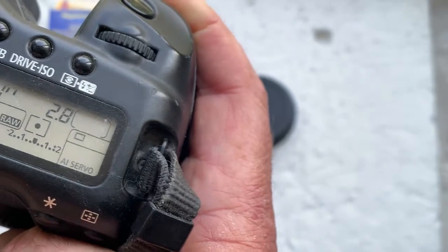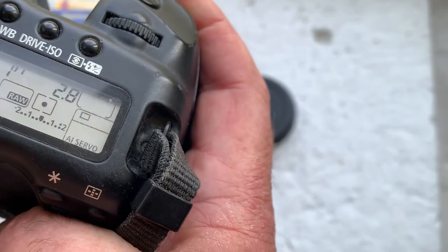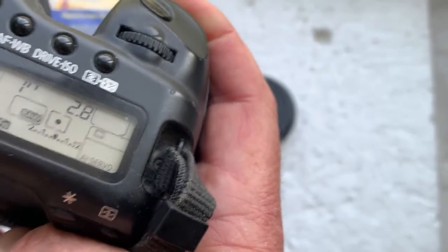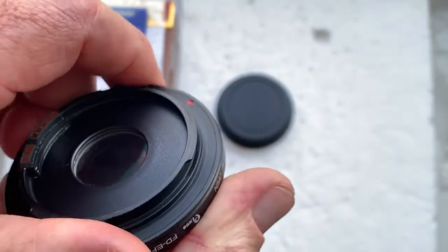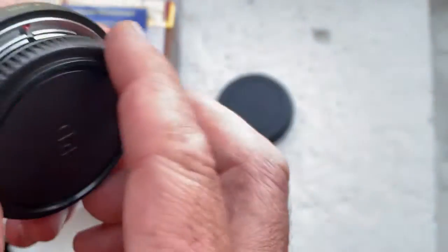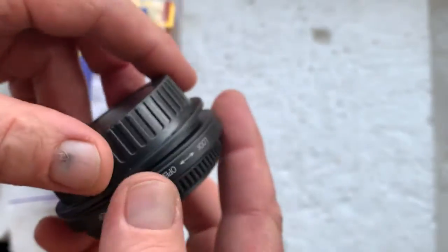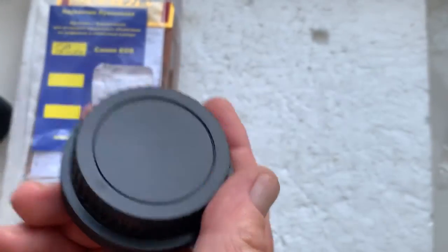I'll send you an email with instructions for programming the chip. Now I'll package your adapter with chip, with front and rear cap, and I'll send it to you today.